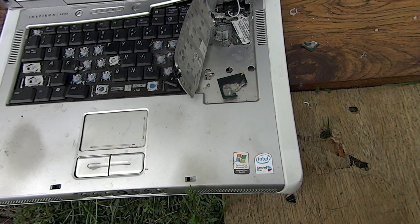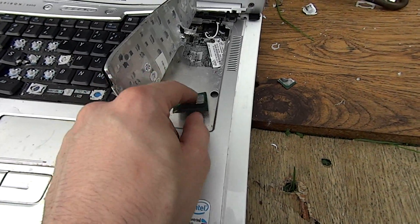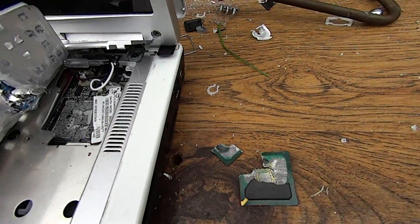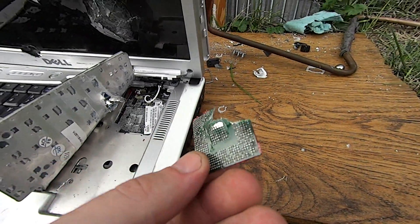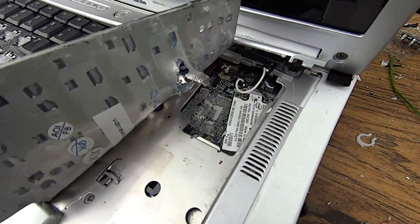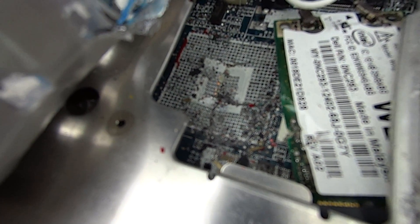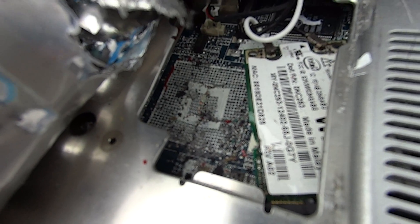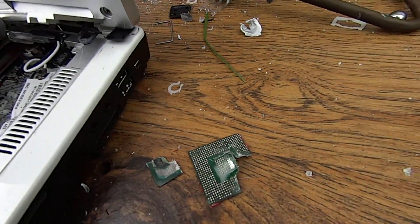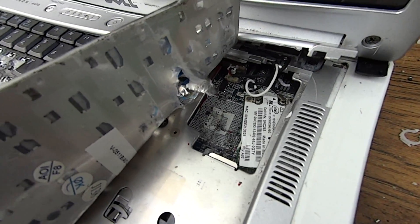Ended up digging a little deeper — that was no regular IC it went through. It turns out it was the processor. It blew a corner of it off, as you can see, and dented it pretty well. It also broke every single solder joint on it. You can see the processor solder mount is pretty well dented from the ball bearing. So it went right through the processor, broke all the solder joints off, and then almost made it out the back.